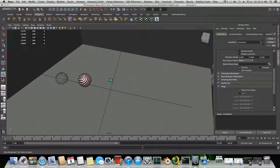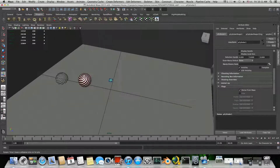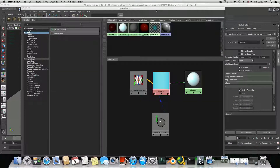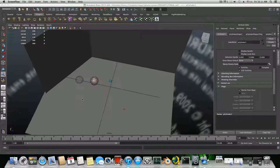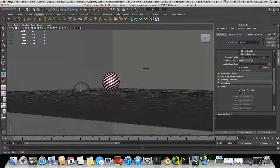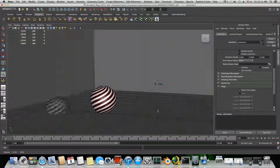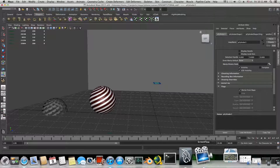That brings us to the end of this part of the tutorial. I hope it was helpful and informative. See you in the next part where we'll continue learning how to animate, and also maybe apply some force fields to the sphere. All the other things I mentioned — I do want to show you all of that. See you soon — bye!